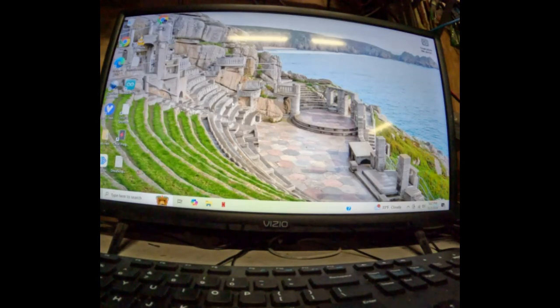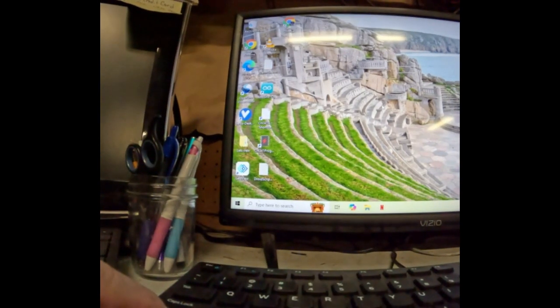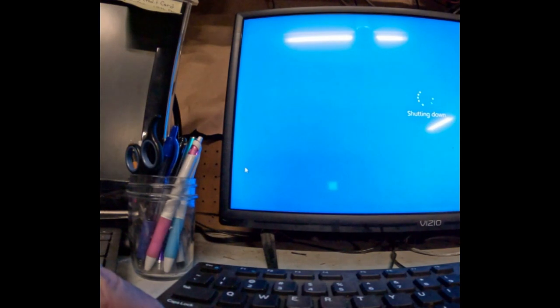Now, just remember: if you don't mind a slower startup, hold Shift and then hit Shut Down. Wait for the computer to shut down, then let go of the Shift key. So I'm going to hold Shift, go over to Power, hit Shut Down, and keep holding Shift until the computer powers down.